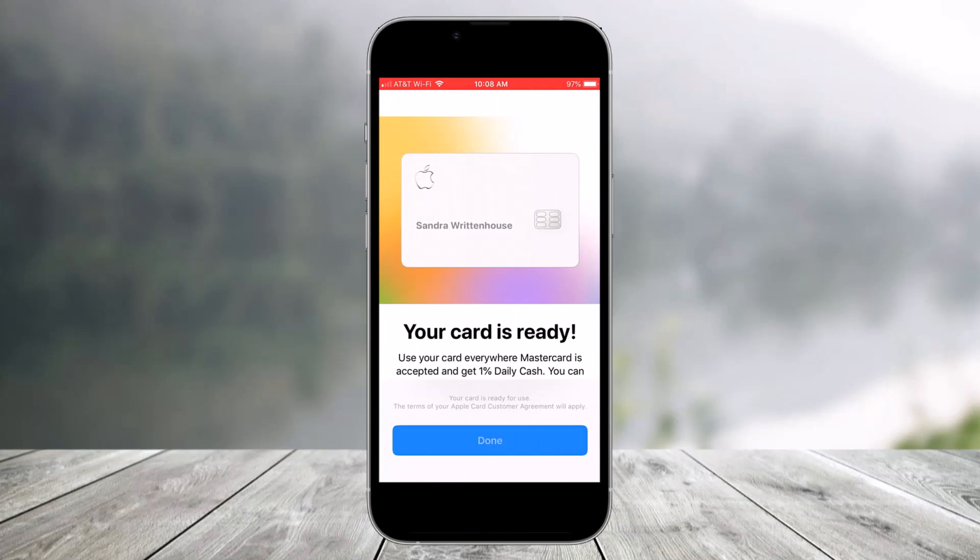That's all it takes to activate your Apple Card. We hope the video was really helpful, and if it did help you, make sure to leave a like and subscribe to our channel. If you've got any more questions, feel free to leave them down below. Thank you very much for watching, and see you soon in our next video.